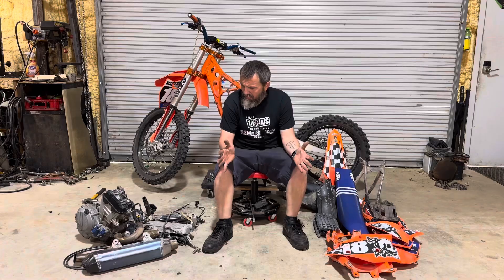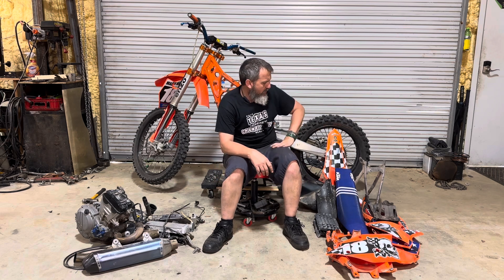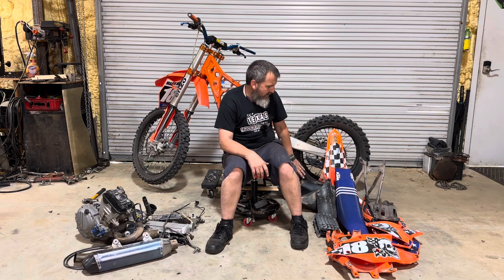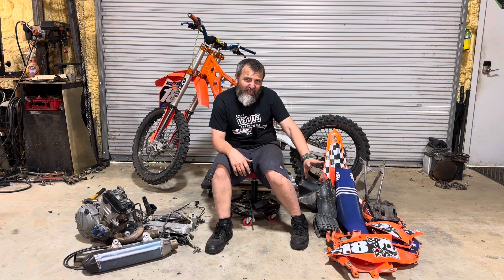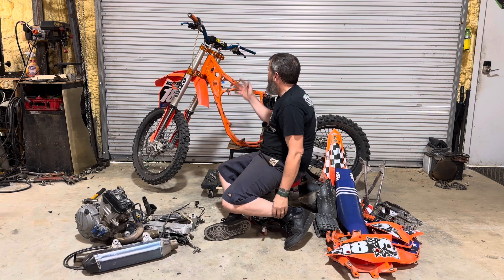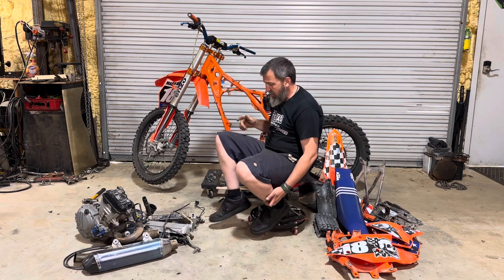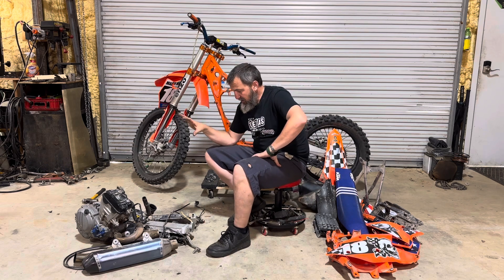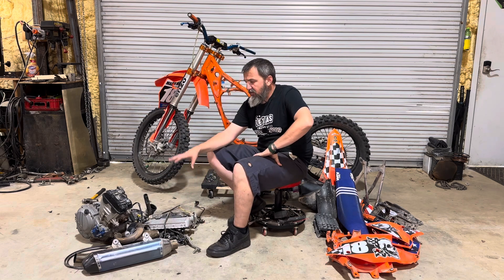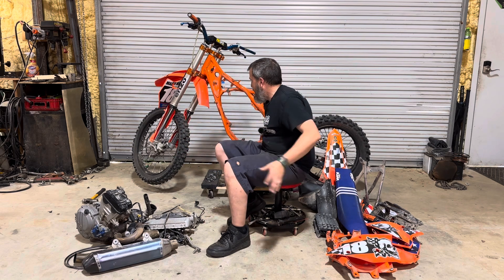The bike is torn down — I stayed up last night listening to podcasts and tore it apart. Here are basically the majority of parts we're keeping off the frame, plus the subframe and the tank which will have to be modified. And here is the pile of stuff coming off the bike: the engine, all the wiring, the radiators, the pipe, intake, rear brake pedal, throttle — all that going by the wayside.